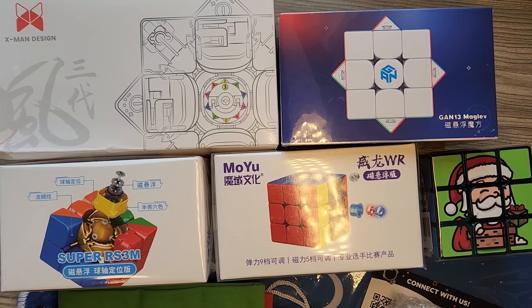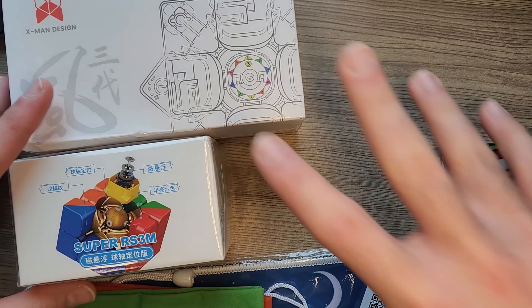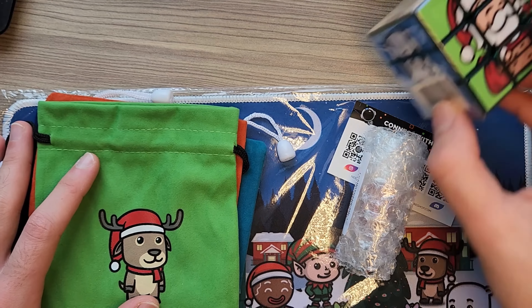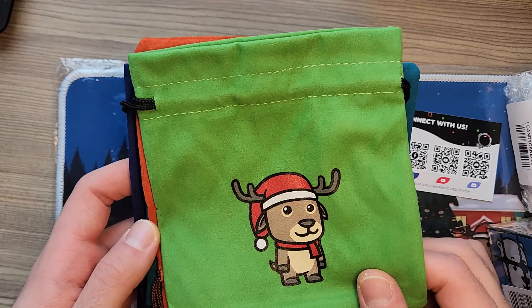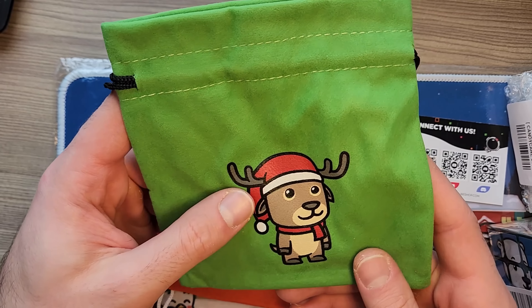The way I'll do this unboxing is I'll start with the least exciting to the most exciting, to make you guys stick around to the end and save the best for last. So I'll start out with the Christmas stuff, although Christmas is great. This is more collection items for me, not necessarily speed cubes, but this cool reindeer cube bag.